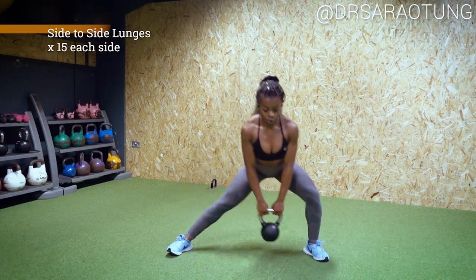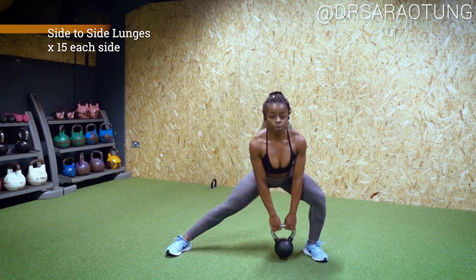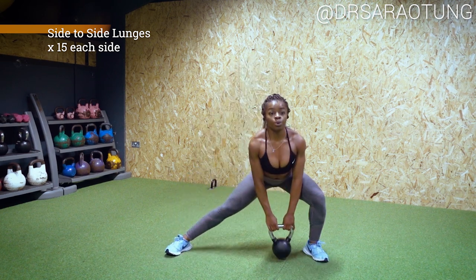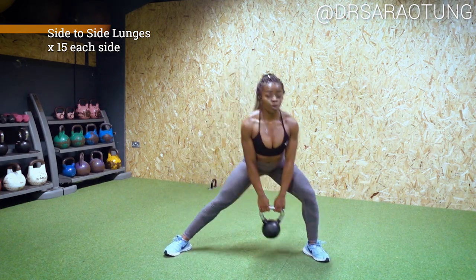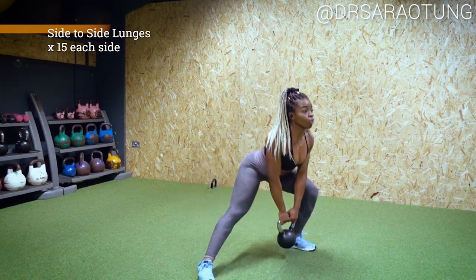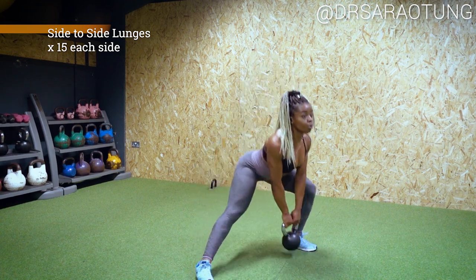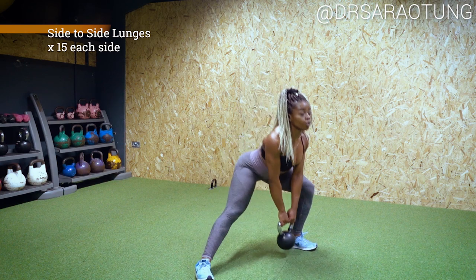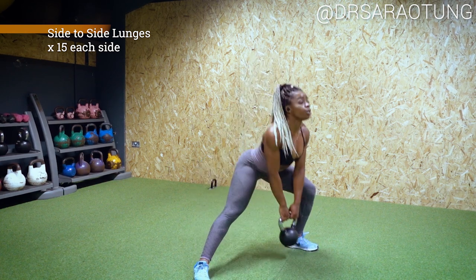The last move we're going to do are some side to side lunges. With the heavier kettlebell, you're going to lunge side to side, 15 each way. Weight through the heels so that you can wiggle your toes, feeling a little bit of a stretch, but really engaging the glutes and engaging the quads. You want to take about one to two minutes rest between each set and do four sets of these four movements.